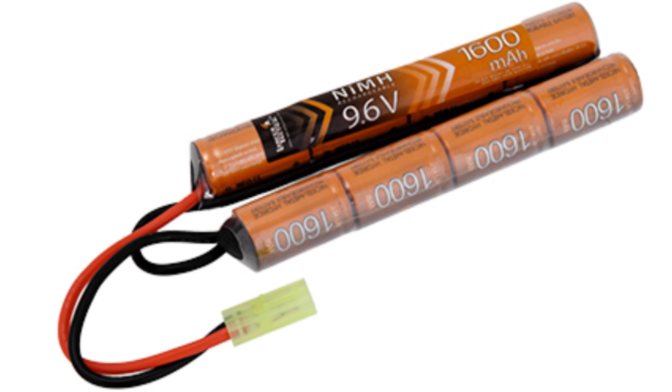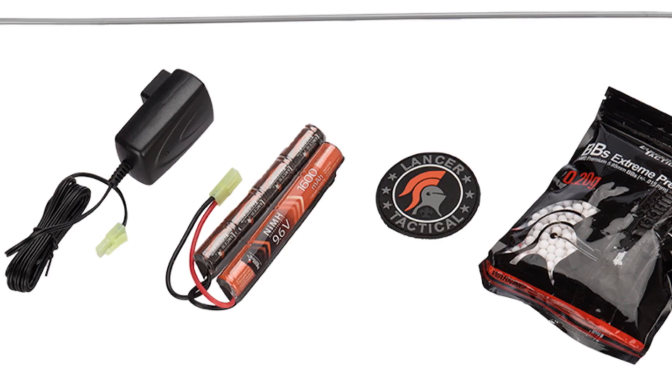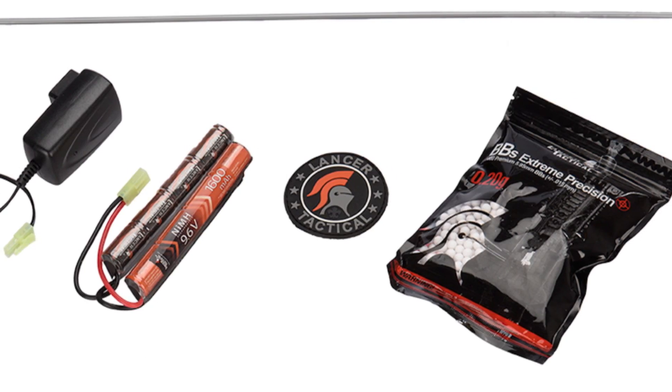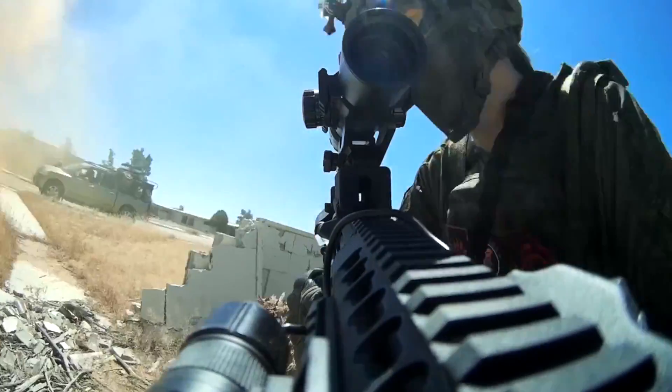Also included are your 9.6 volt battery and your charger, which has a light to let you know when your battery is done charging, a starter pack of BBs, a Lancer Tactical patch, and a fairly detailed manual. After you purchase this package, all you'll need before you play your first game is some face and eye protection.